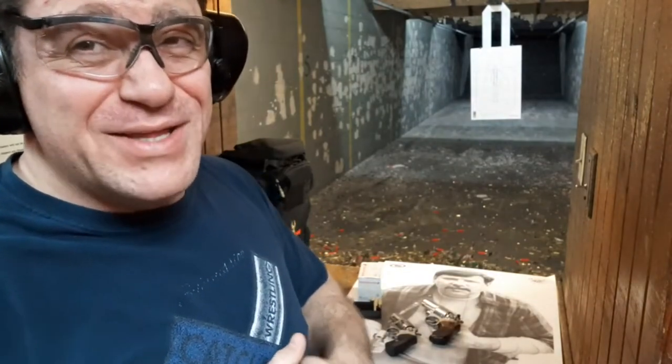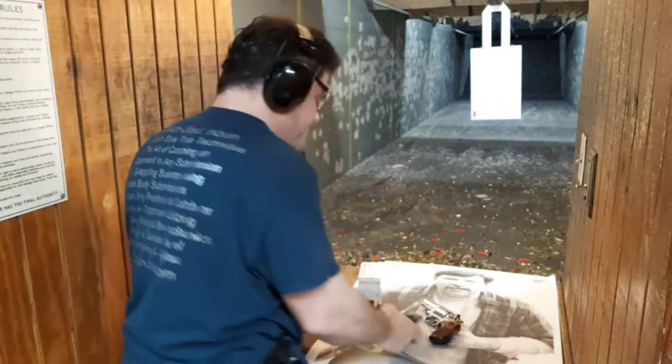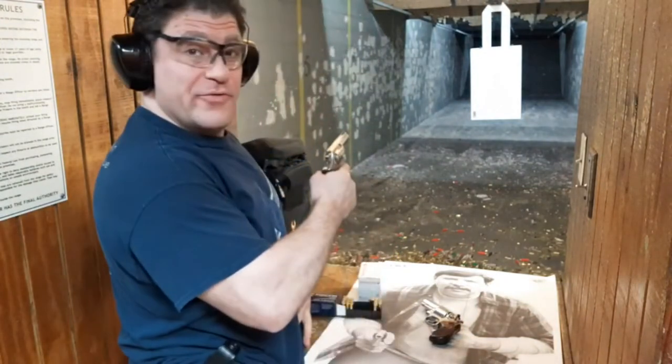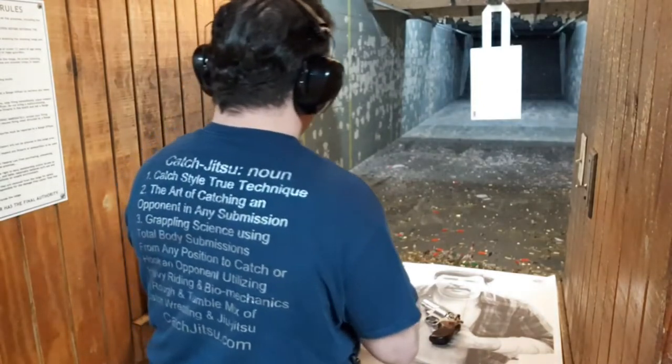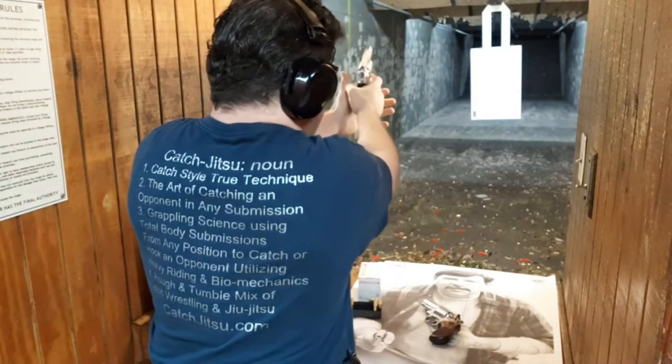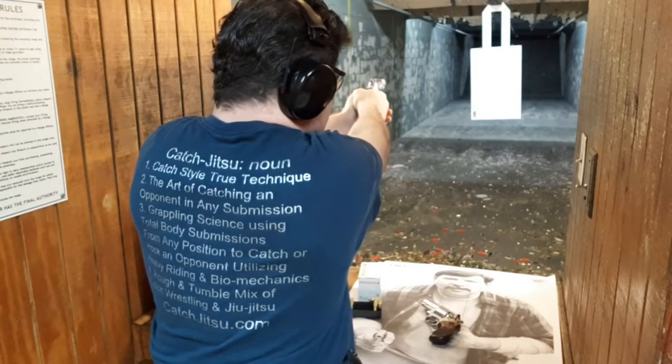The .125 will be hot. The .158 might be a little too much in the two-and-a-quarter-inch barrel — I'm about to find out. All right, from the SP101, seven yards, Targets Online. I'm going to go for the heart, see where I end up. Actually let's see if I can stack the trigger the first couple.